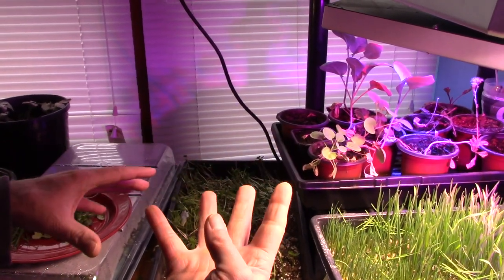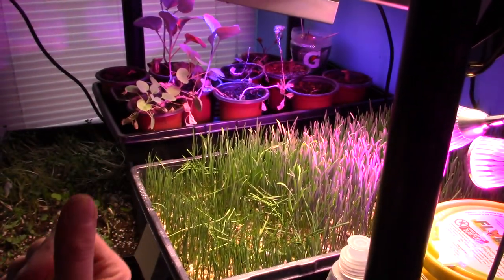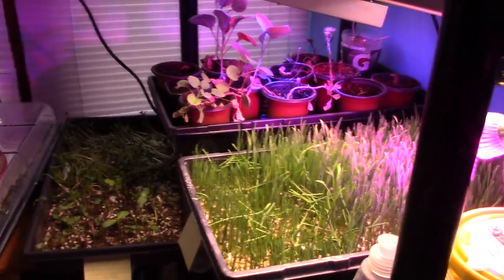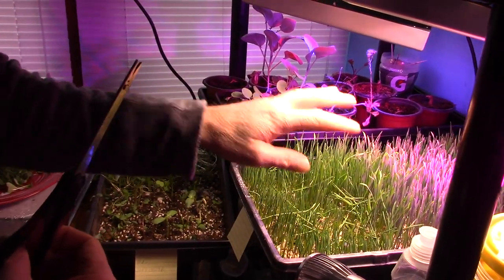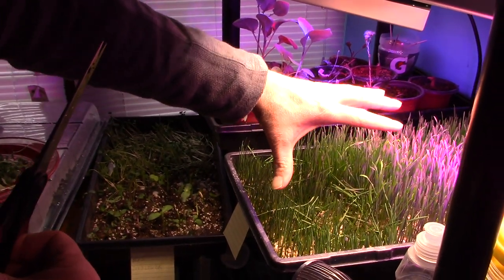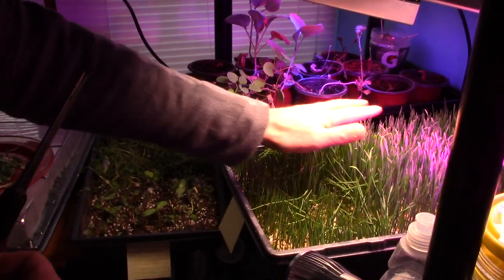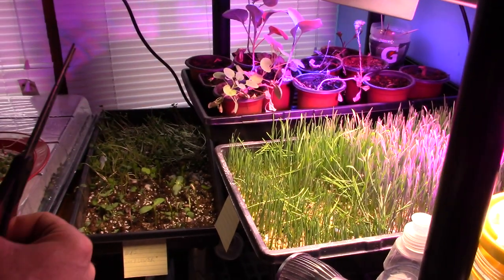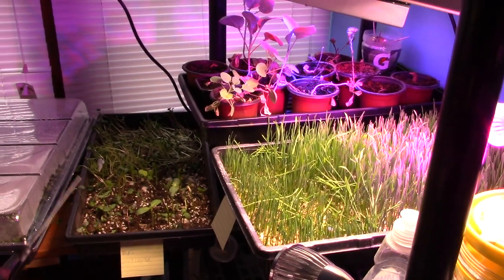I don't have mixed salad, so I got wheatgrass. Some people are talking about how if you get better soil and the real good organic fertilizer, you'll have more nutrients in stuff like the wheatgrass. So one, two, three — I got four items right there.